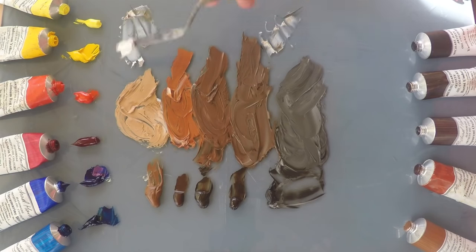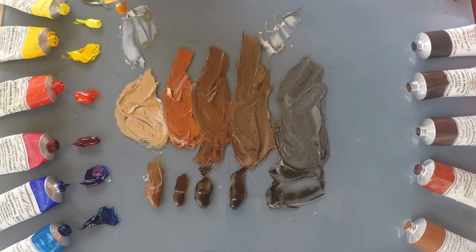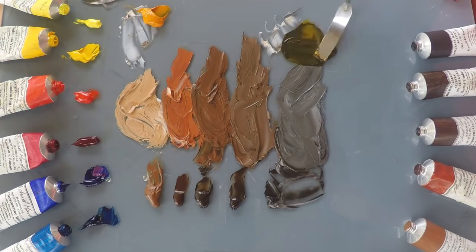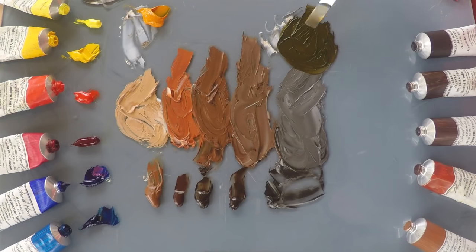I wonder what happens if we add yellow. I'm going to try a transparent yellow, because three of these colours are transparent, so let's see what happens if we introduce some Indian Yellow. We'll try it with the Van Dyke Brown first. That's gone quite green — a rich, deep, fairly transparent-looking olive green. Really quite a lovely colour. It'll be very useful for foliage.